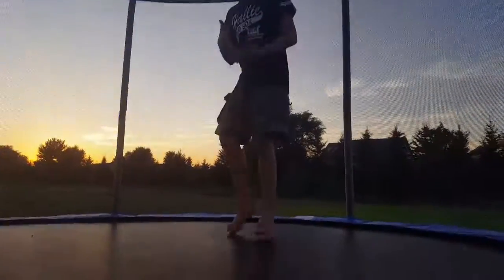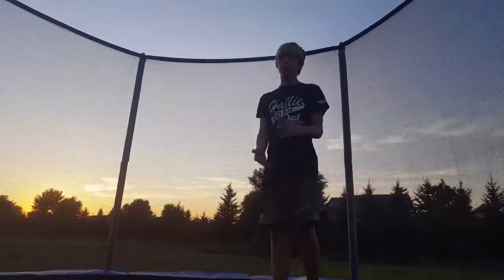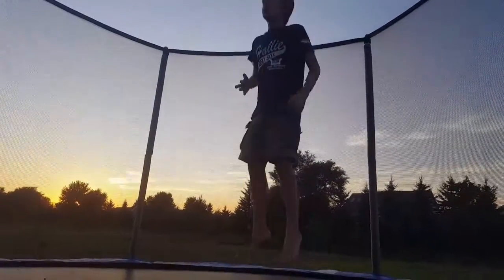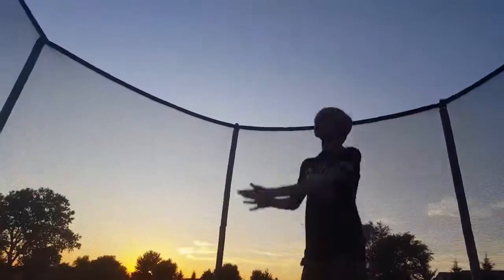Today I'm gonna be teaching you guys how to do a side flip. Before we get into the tutorial, I want to say you need to know how to do a front flip — you have to, otherwise it's impossible, no joke. I made a video on how to do a front flip on my channel, but I'll just show what it looks like right here — just like that. You have to be able to tuck because you have to tuck when doing a side flip.